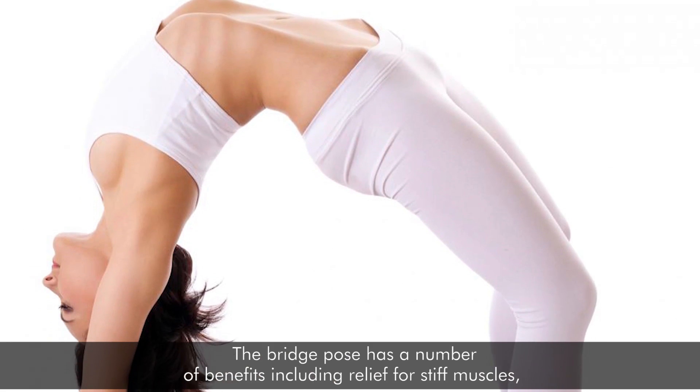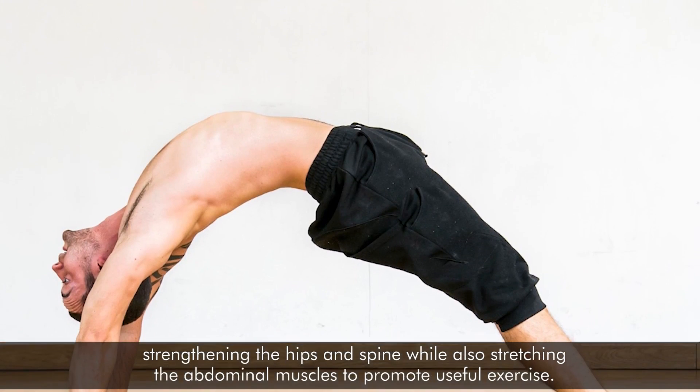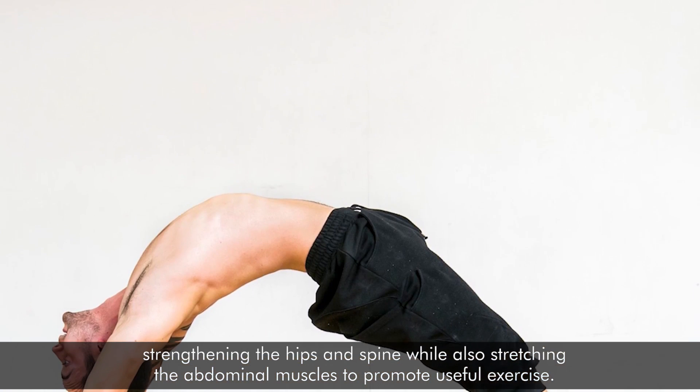Bridge Posture: The bridge pose has a number of benefits including relief of stiff muscles, strengthening the hips and spine, while also stretching the abdominal muscles to promote useful exercise.